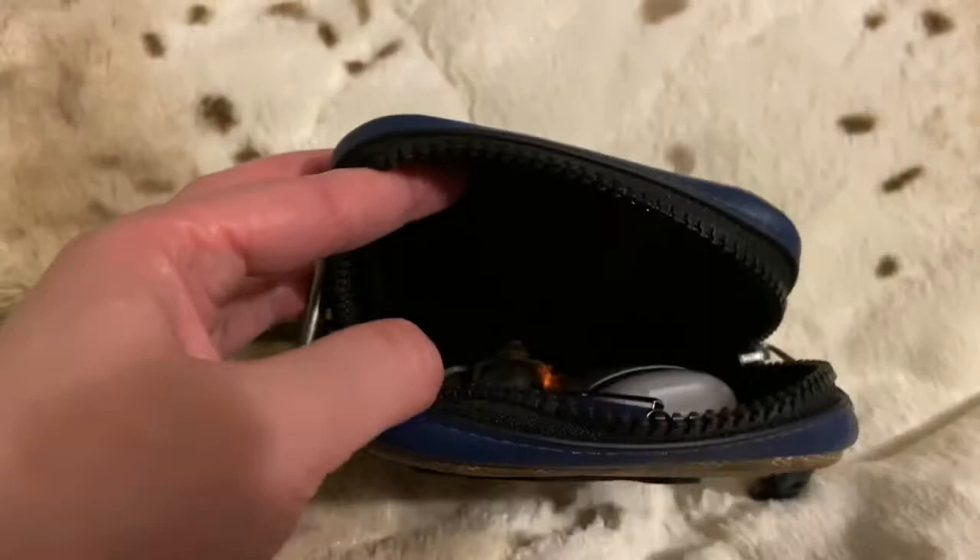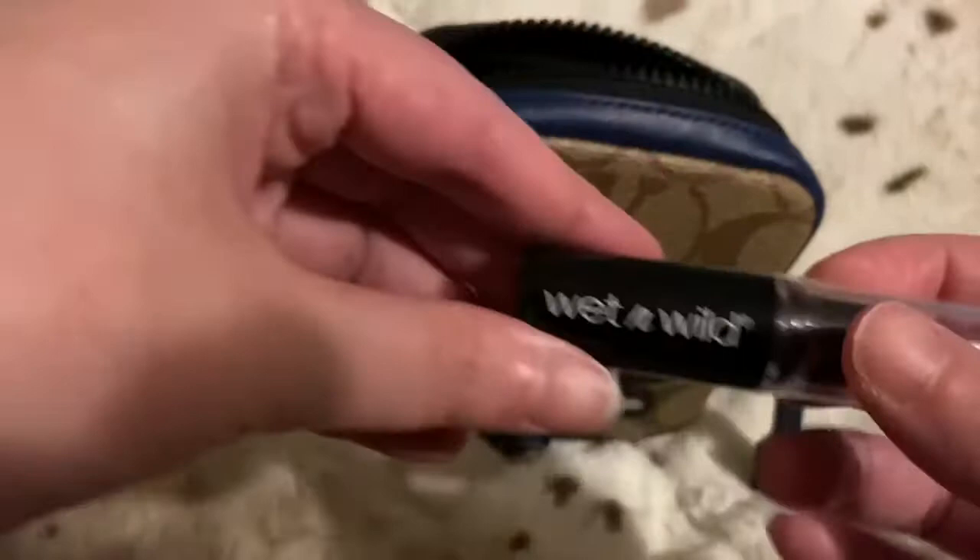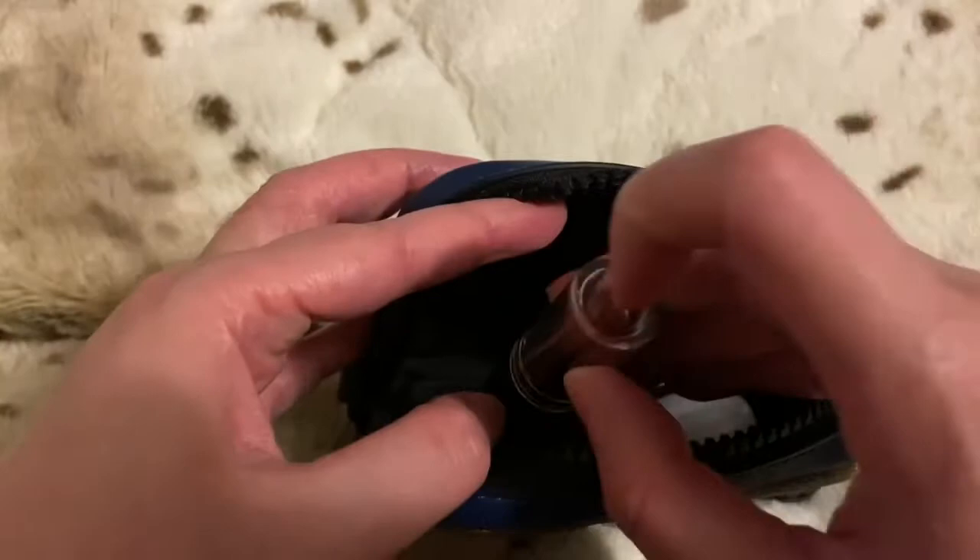If you want to take a lipstick — I have this Wet and Wild lipstick — but if you want to use a lip gloss or ChapStick, obviously you can fit that in there as well. There's plenty of room in there.